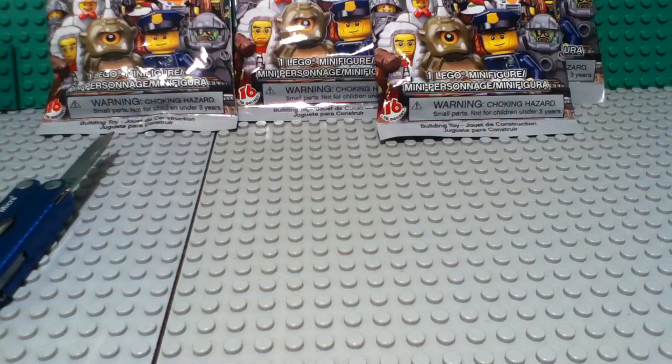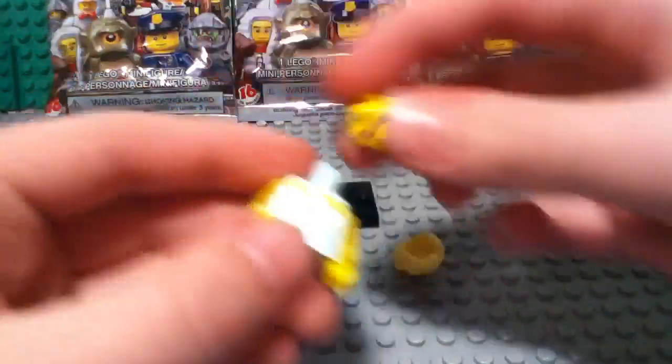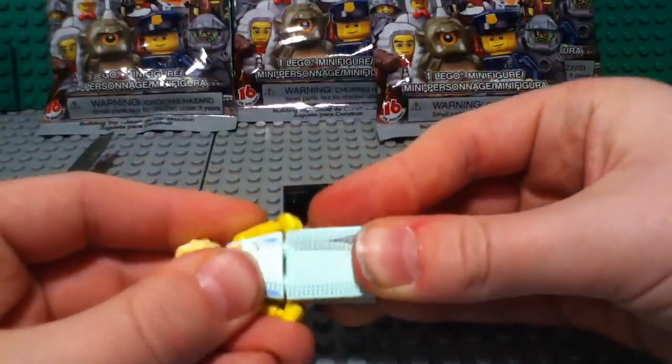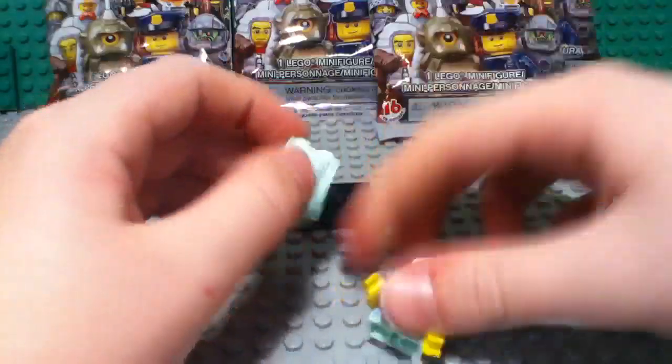Looks really nice, really good figures. I actually really like all the figures in this series. So let me just go grab a pen really quick. I just saw a pen somewhere around here — couldn't find a pen. Wait a sec — aha, I found a pen! Okay, so let's see what figure we got. We got the Hollywood Starlet. Not bad for our first figure.